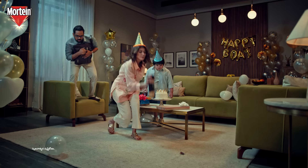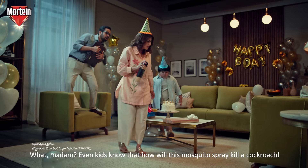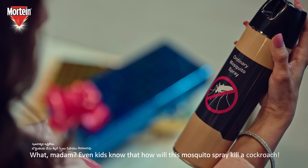Oh, my God! Hey, madam! You can do the cockroach spray. This is also the case.